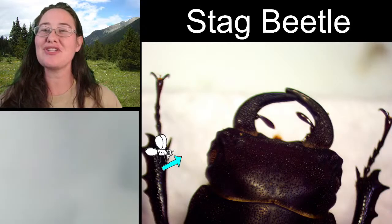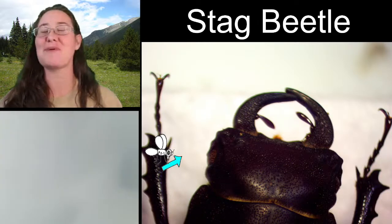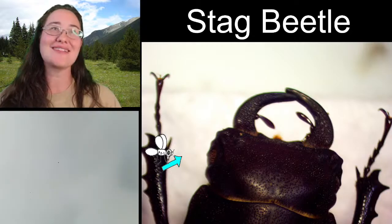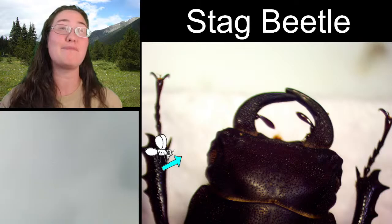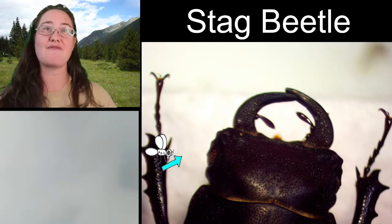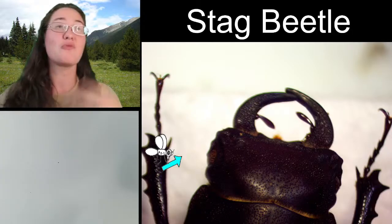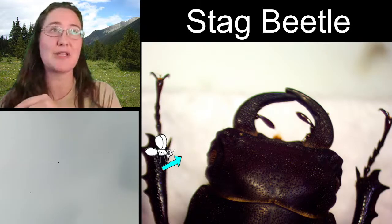She had mentioned that it could be thorax gear, which I laughed about. Thoracic gear is a lot of times seen on scarab beetles like Hercules beetles or rhinoceros beetles, where you're going to have the horn coming off of the pronotum or the thorax, rather than having it actually be the jaws like on a stag beetle here.